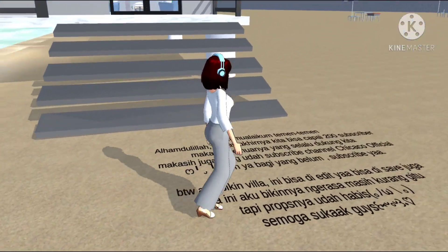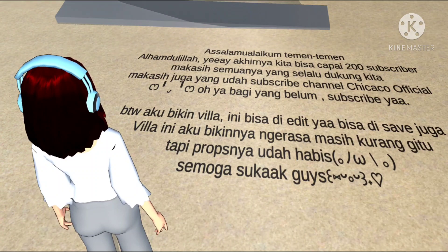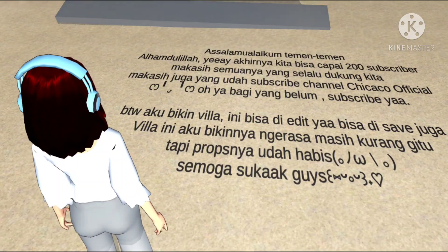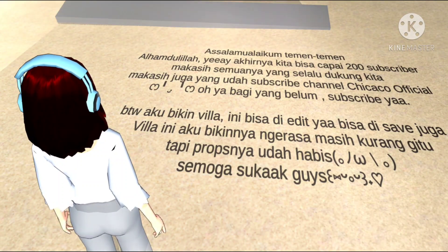Disini aku ada tulisannya: Assalamualaikum teman-teman. Alhamdulillah, kita akhirnya bisa capai 200 subscribe. Makasih semua yang udah dukung aku dan adikku. Makasih juga yang udah subscribe channel Cicu Official ini. Bagi yang belum subscribe, subscribe ya.